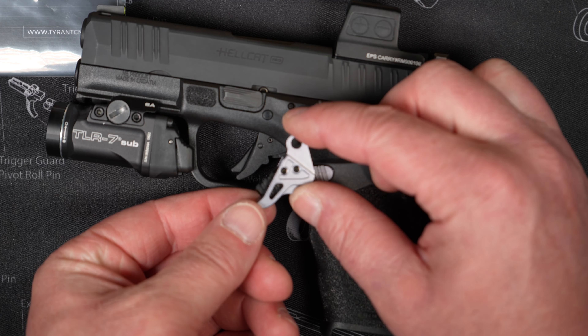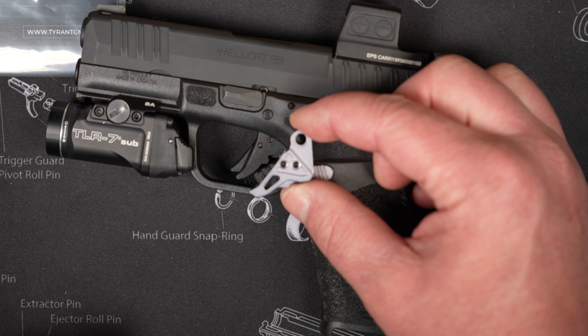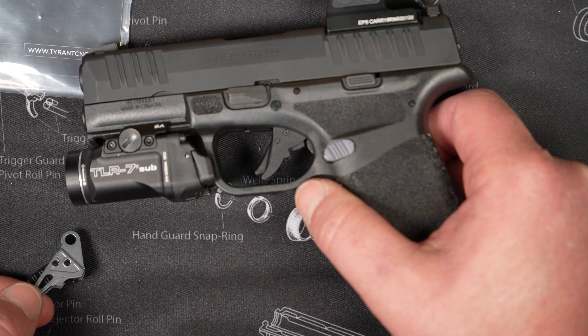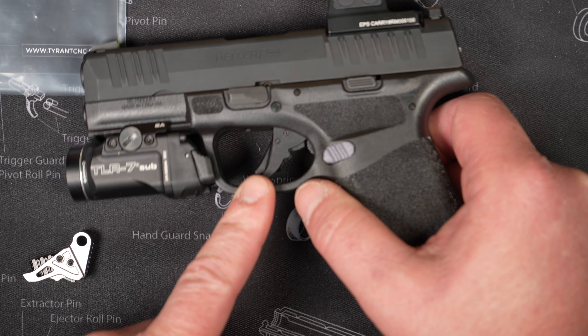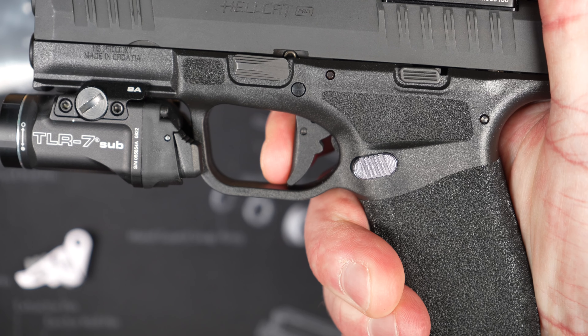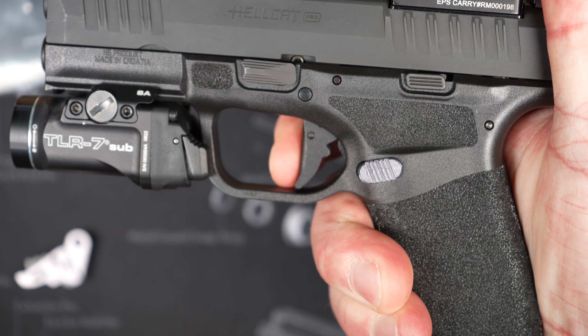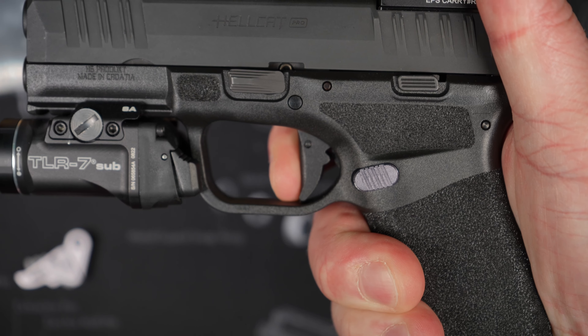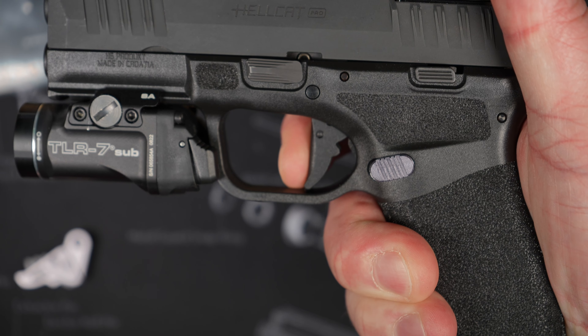Here's what this trigger shoe looks like compared to the factory trigger — aesthetically it's 100 times better. This thing is supposed to improve the reset also. Let me show you the factory trigger reset up close. Here's the take-up on the factory trigger — hits that wall and it is a hard wall. Breaks through. There's that reset.